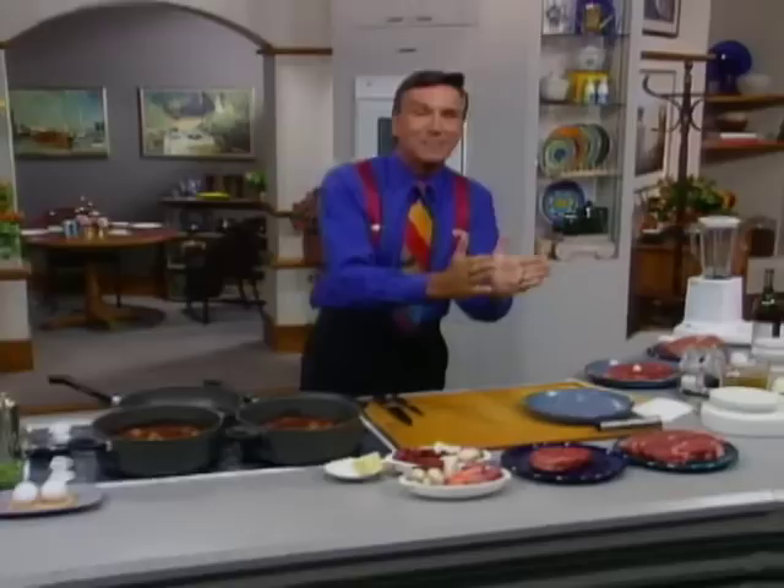Thanks for being here once again. This is a program where we're going to look at meat as a pioneer portion — something that's modern. Let me try and explain that to you.